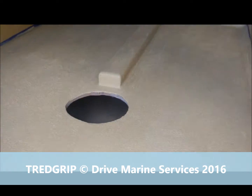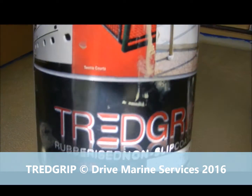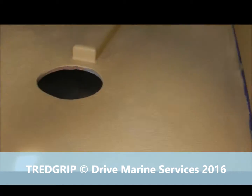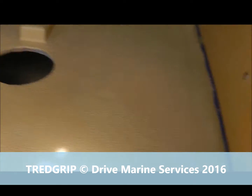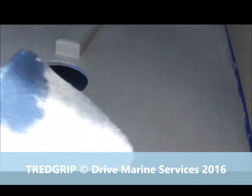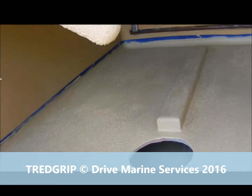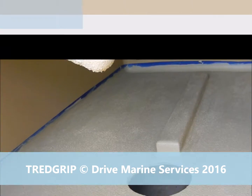Steve's put another coat of tread grip down — a non-slip paint — and it's looking smart already. That's two coats. He's brushed it on with a foam brush, just roughly put it on, and it's made it easier to get up around the sides. It goes into the corner quite well, and then he's smoothed it out with a foam roller, which takes out the brush marks and tends to stipple it better, giving it a more lumpy surface.